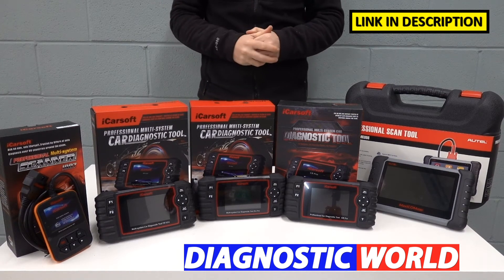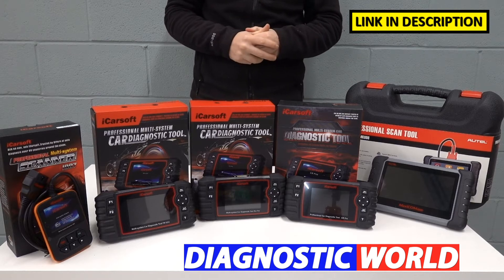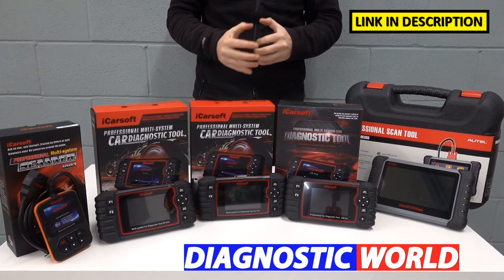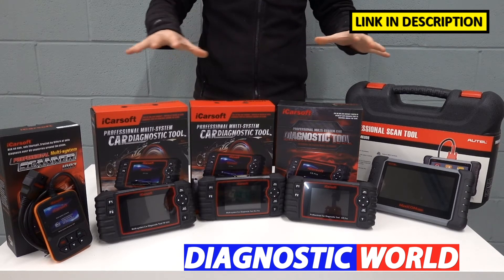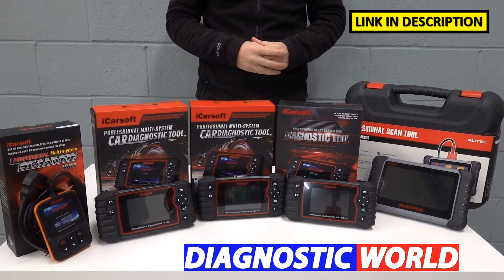Hi guys, thanks for tuning in to the latest episode on the ScanTool Network. In this video, we're going to be looking at the best diagnostic scan tools and code readers for your Renault or Dacia vehicle in 2021 and 2022. At the end of the video, I'll tell you which of these tools I would personally choose given my 15 years of experience in this field.